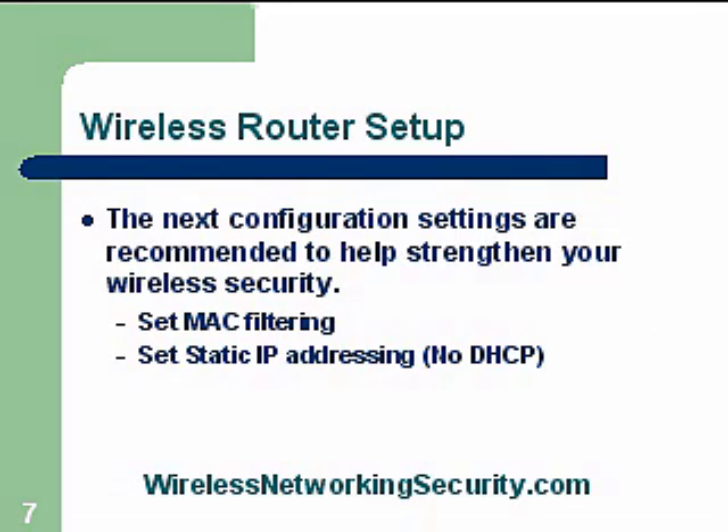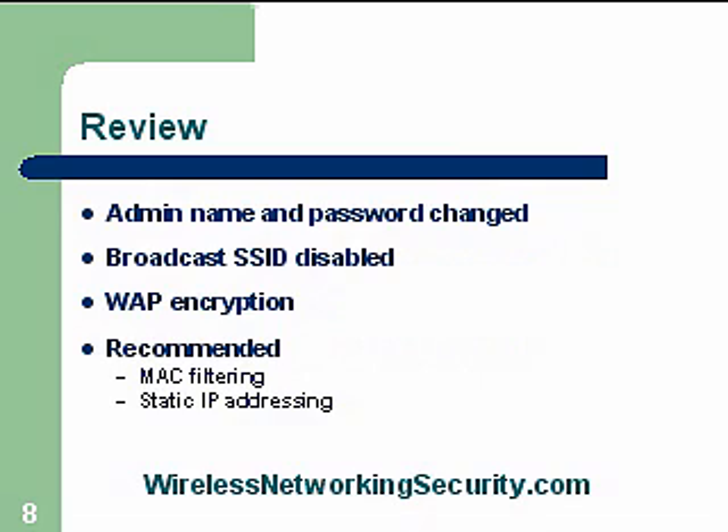In review: the admin name and password has to be changed. We also need to turn off the SSID so that it's not broadcasting to the world. You should enable WPA encryption. If you're unable to do that and have to use WEP, I would strongly recommend that you use MAC filtering and static IP addressing. More details on how to set that up are at WirelessNetworkingSecurity.com, and I'll be creating additional videos to show you how to set up MAC filtering and static IP addressing.